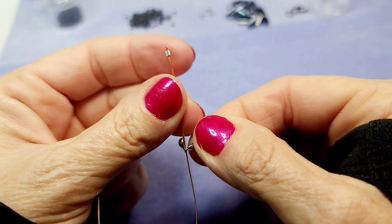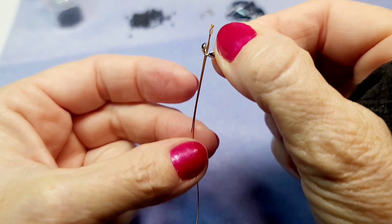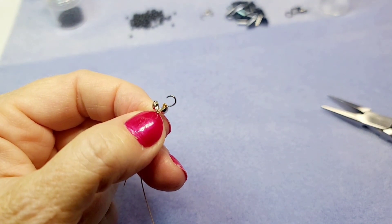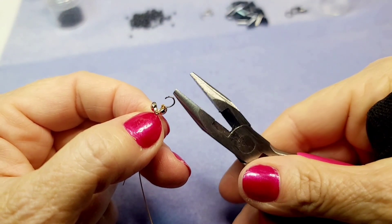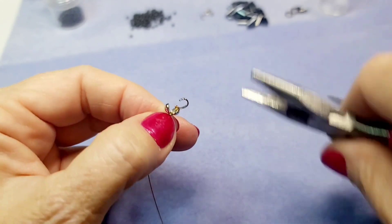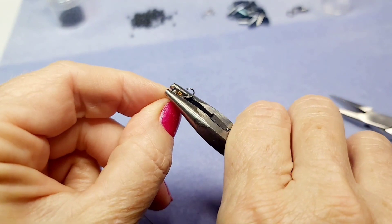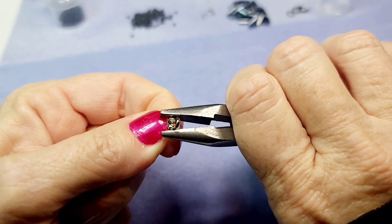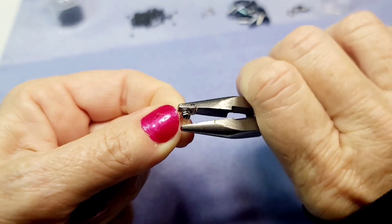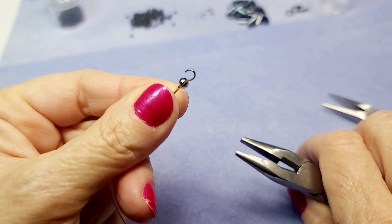Put the tail through the crimp cover and slide it up over the crimp. To close the crimp cover, use older pliers that are a bit rough on the inside — that makes it easier to grip. Grip each side of the crimp cover, slowly tighten it, and push it together. It turns into a little ball. These are really nifty.